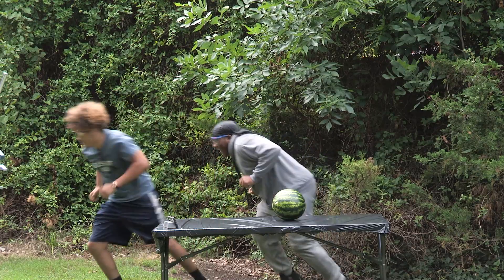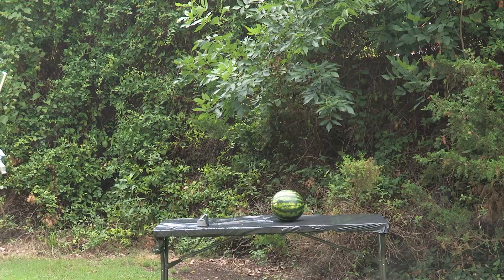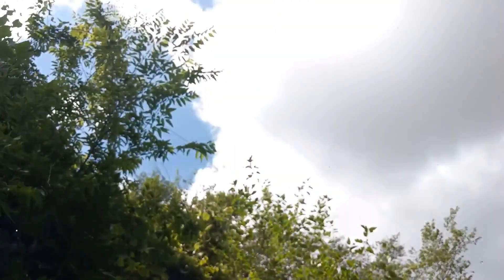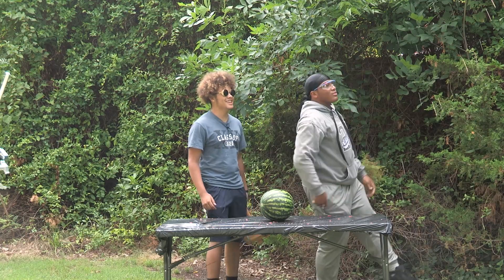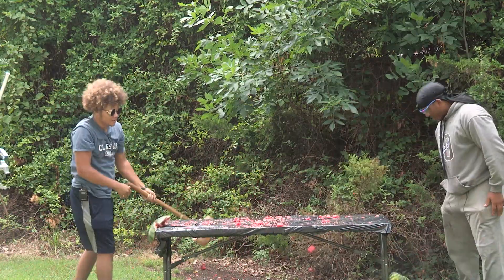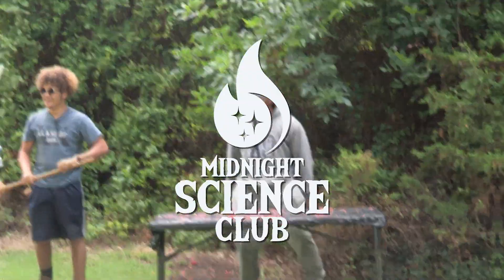And on three, two, one, we'll set it off. In three, two, one. Yes sir! Oh, is that a loud watermelon or what? I bet we have watermelon all over the back of the studio.